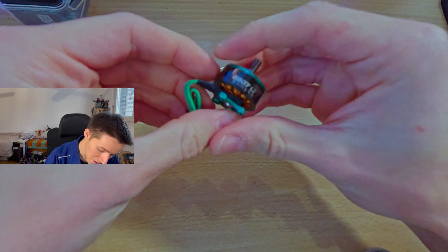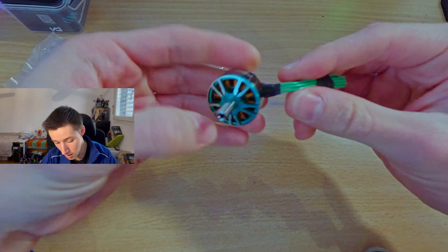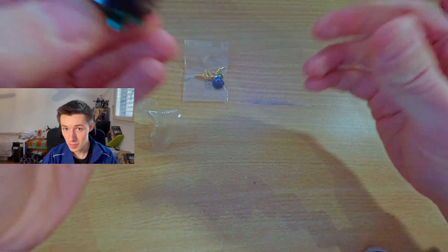This is the motor itself — it's a green-looking motor. You have a new cable as well which is a lot thinner, but I'll get to this a little bit later. I'll be showing you guys how this motor looks on the track and how it performs as well.